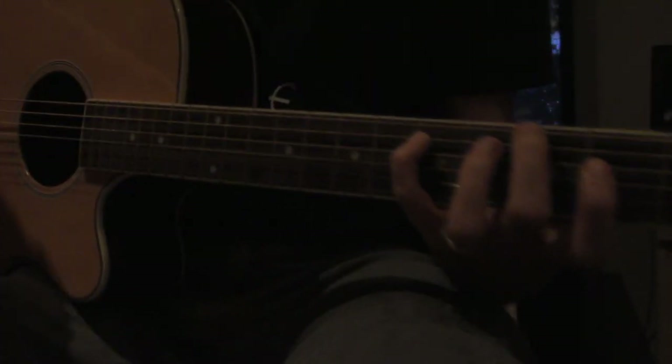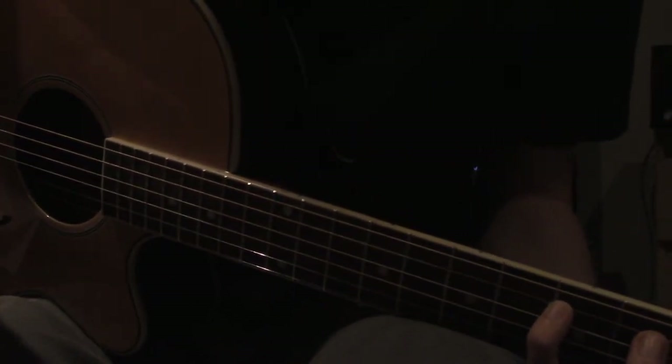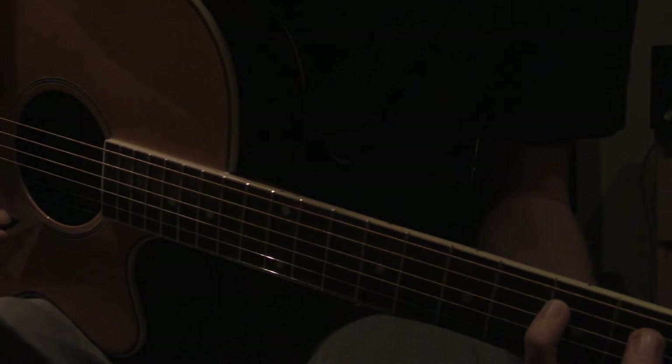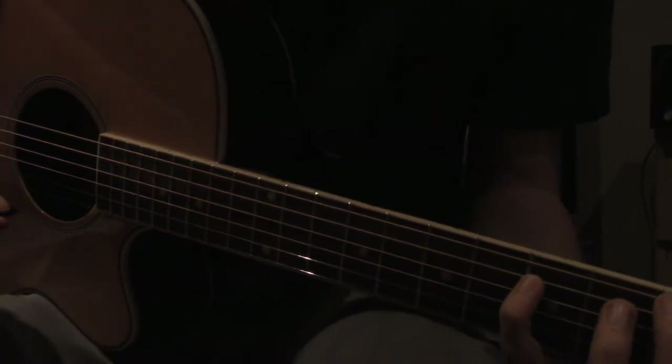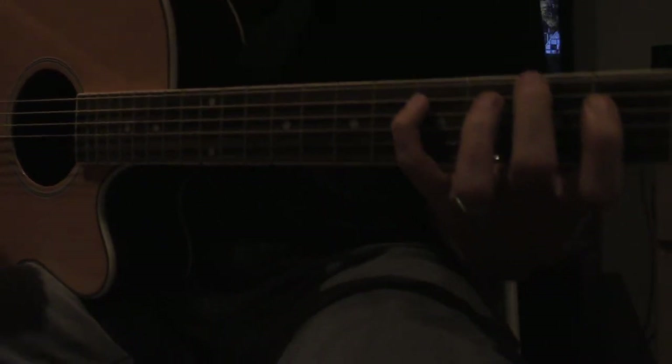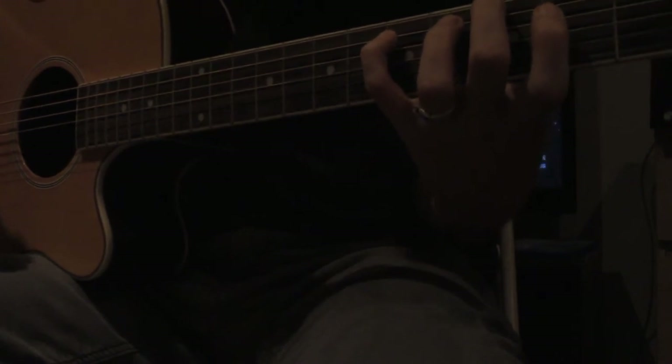So the starting position — there's a stroke style. It's like down, down, down, up. I'm not going to get all fancy with the proper stroking.